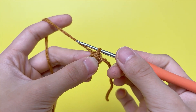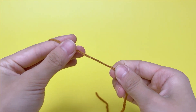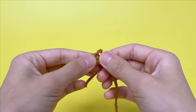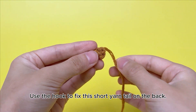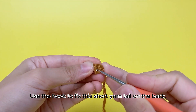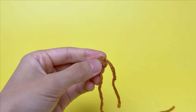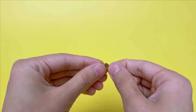Round 1 is done. Stretch the loop and remove the hook. Break yarn, leaving a long yarn tail for sewing. Pull the yarn tail out and tighten up. Use the hook to fix this short yarn tail on the back, then cut off the short yarn tail. Turn the fabric.